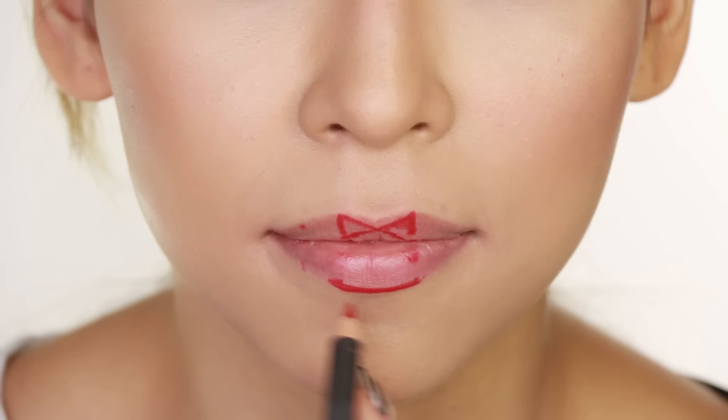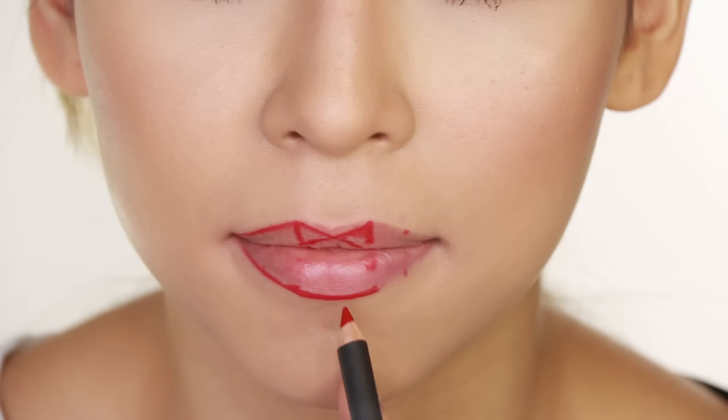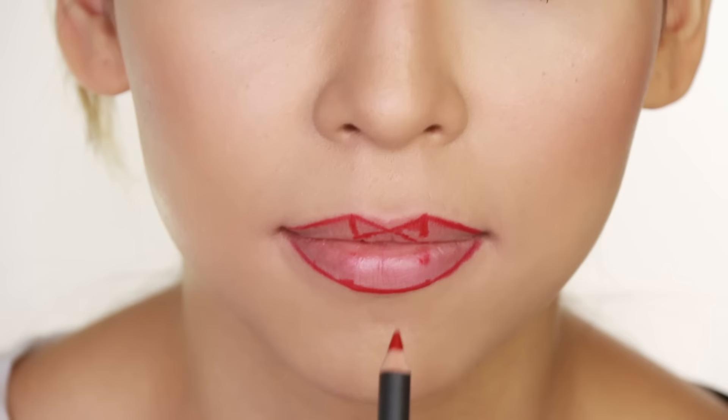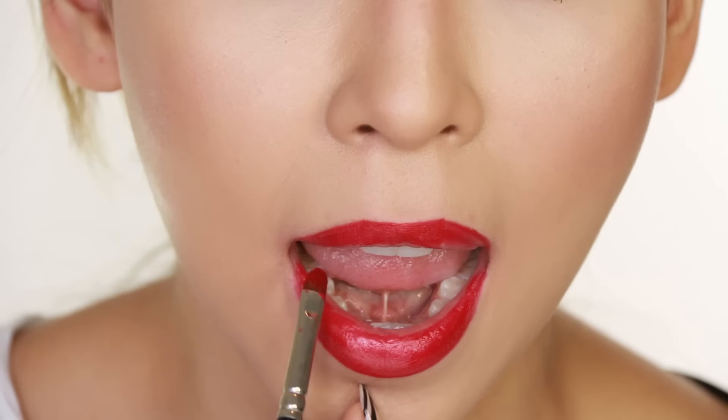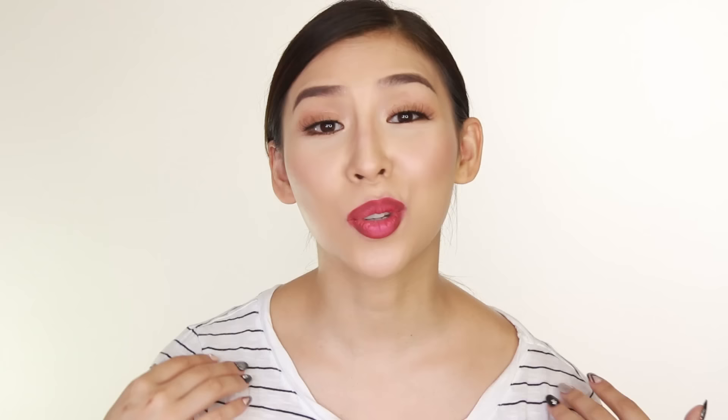Then I'm going to apply four more dots in the middle of the area that I haven't lined. That's just going to help us connect all the dots much easier. It's much easier to draw little lines than one long line straight across. This is great for you guys who don't have steady hands and like to work slowly. Then all you do is connect all the dots together. I know it looks weird now but once you apply your lipstick you're going to have the perfect bold lip.